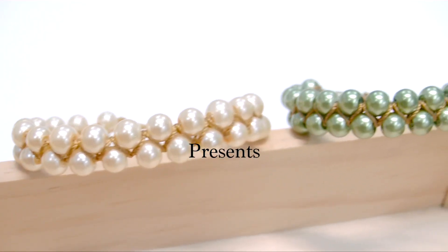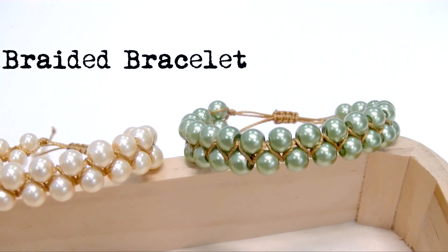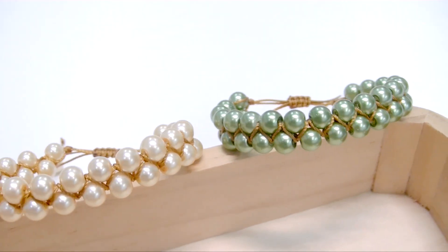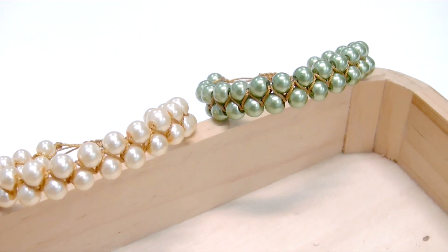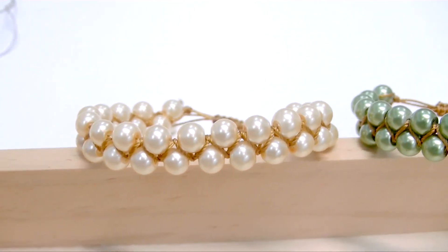Hi everyone and welcome back to the CrystalDream channel. Today's tutorial is about making this wonderful zigzag bracelet using 6mm pearls. You can change the pearls using other types of beads as well. So let's take a look at the materials we need.